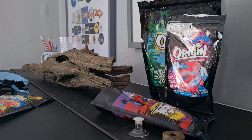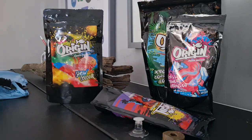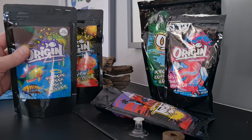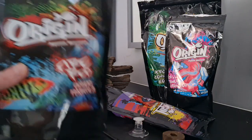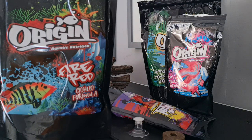I ordered three more of their flavors — I got the Show Color, the Supreme Green Soft Pellet, and the Fire Red Cichlid Formula. I wouldn't have reordered more of it so quickly if I wasn't really, really impressed with it, so I hope that's an indication of what I think about it.